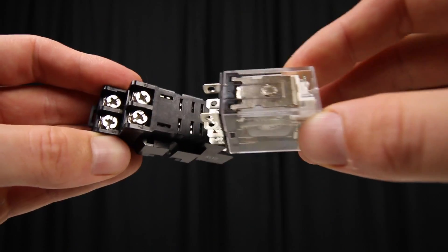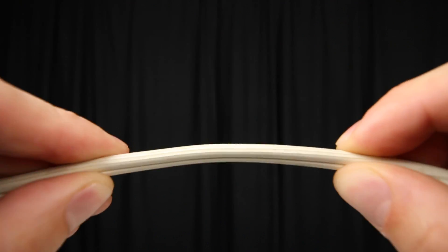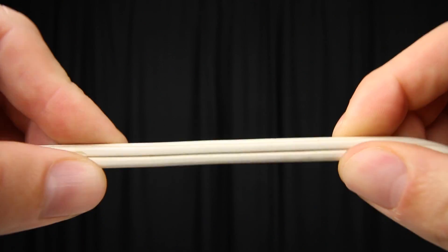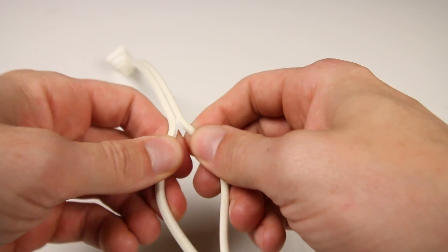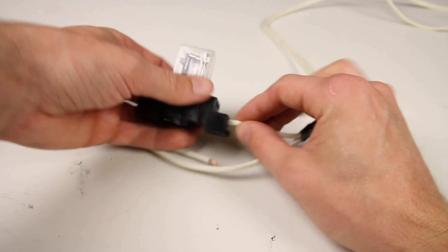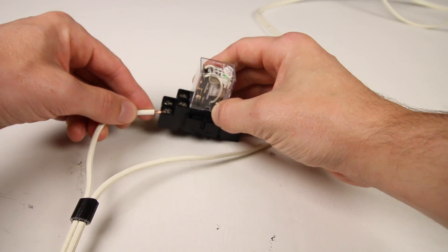Now that we have a basic idea of how these things work, we'll move on to the build. Start off by plugging your relay into the socket. Then prepare the extension cord — we need to find the live wire. In an extension cord like the one I'm using, there are going to be two sides: one side will be ribbed, the other side will be smooth. The smooth side is the live wire — this is the one that carries the power. Once you locate the live wire, cut it in half and expose the inside wire. Next, connect the extension cord to the relay socket.